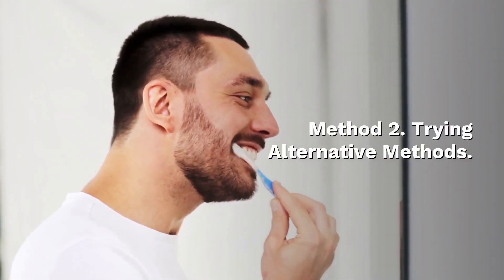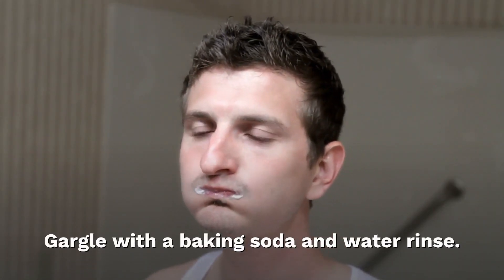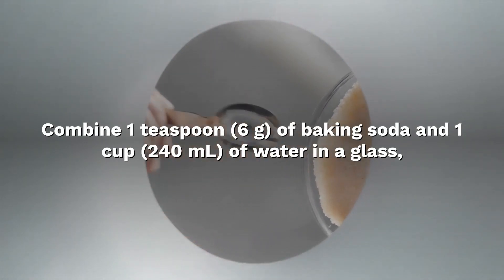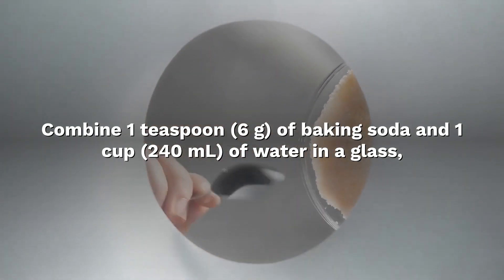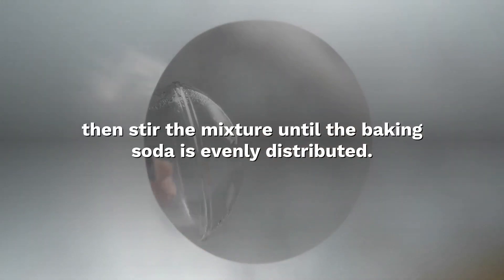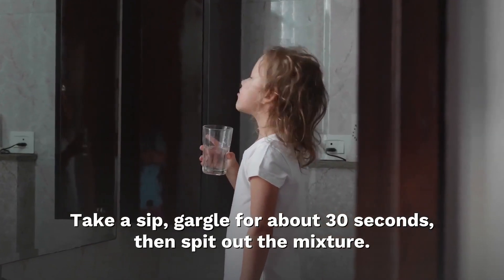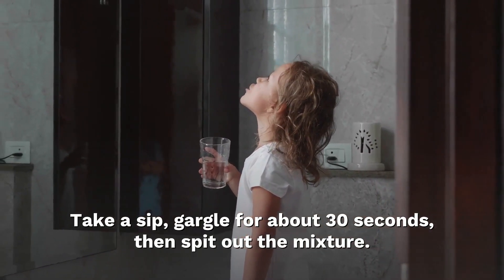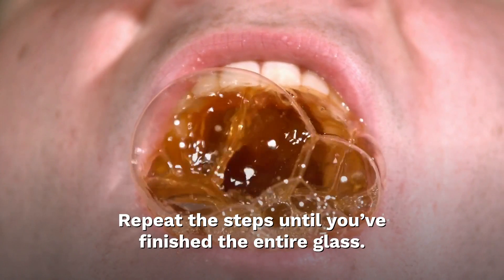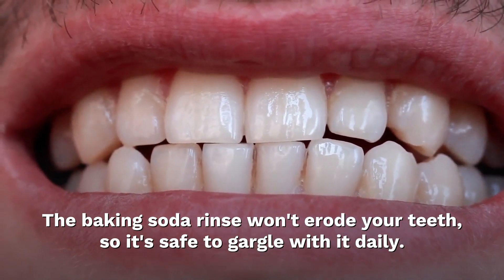Method 2: Trying alternative methods. Gargle with a baking soda and water rinse. Combine 1 teaspoon of baking soda and 1 cup of water in a glass, then stir the mixture until the baking soda is evenly distributed. Take a sip, gargle for about 30 seconds, then spit out the mixture. Repeat the steps until you've finished the entire glass. The baking soda rinse won't erode your teeth, so it's safe to gargle with it daily.